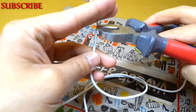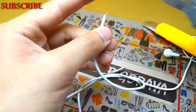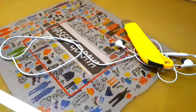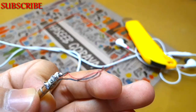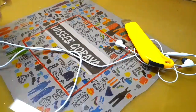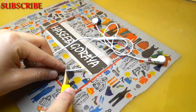I am using a wire cutter. I will cut it like this from here. You have to save this piece. And next, using the cutter, you have to cut it like this.